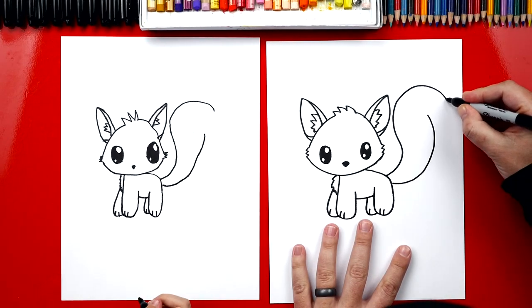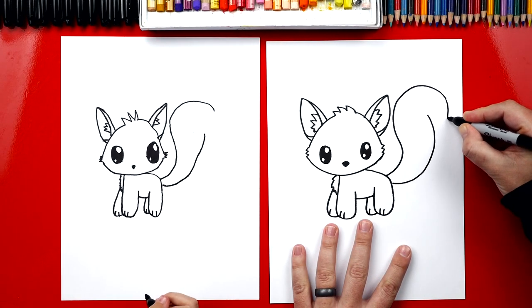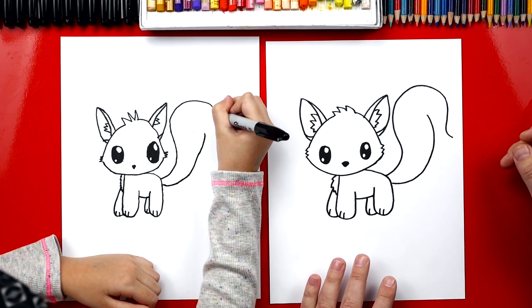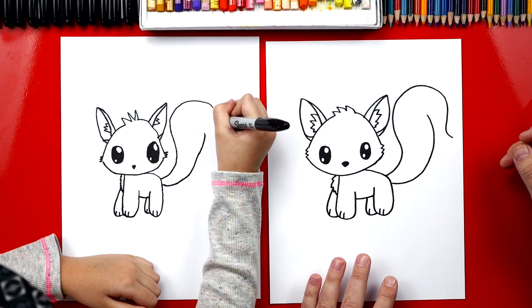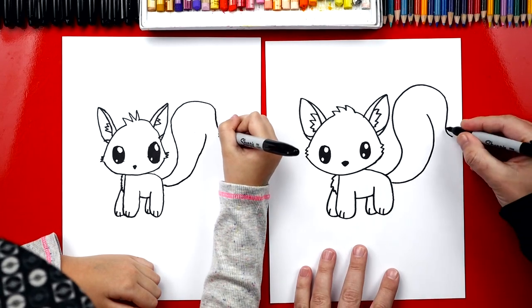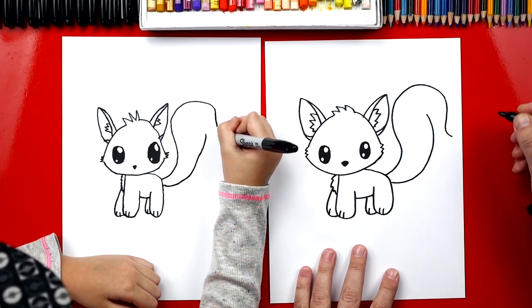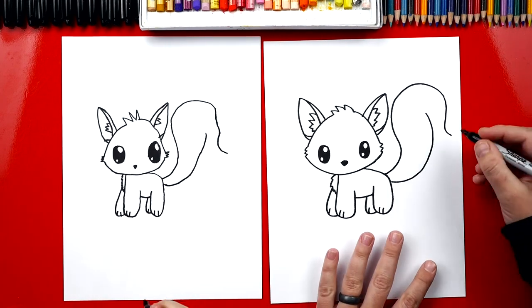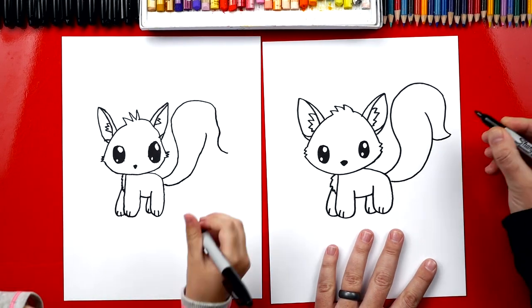Now right here, we're going to curve down like this, and then curve back the other way. Come down, keep coming down, then you can start curving out. And then right here at the end, you can curve out this way. Now right here we're going to curve back into the tail.